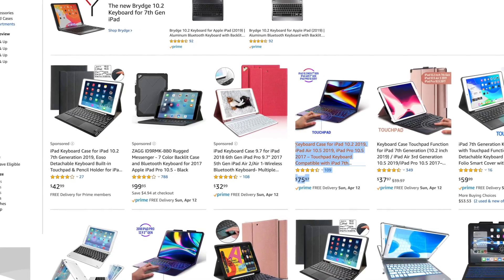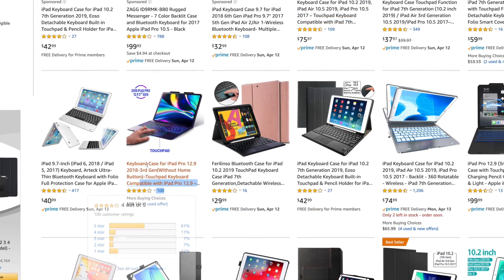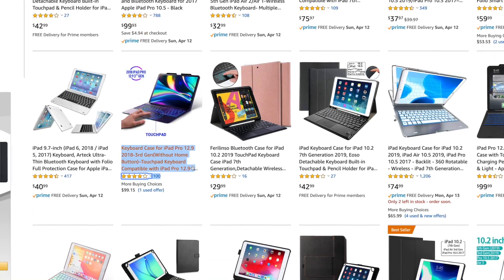So instead of going to a great length to create a high-quality video and post it at midnight, I just wanted to shoot this quick video and kind of warn you why you shouldn't buy these trackpad plus keyboard cases off of Amazon for around $75 to $80 for your iPad Pro 3rd or 4th gen.